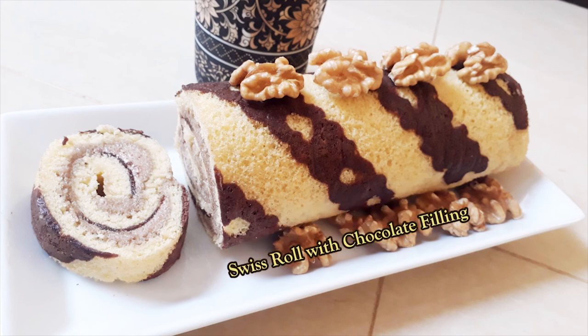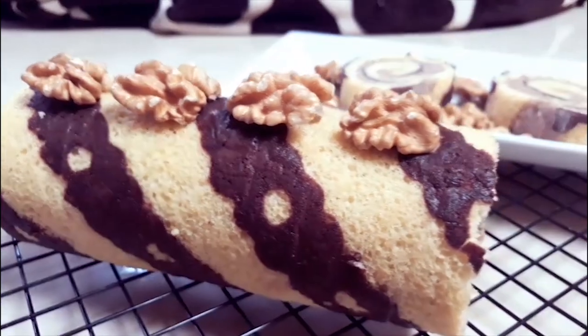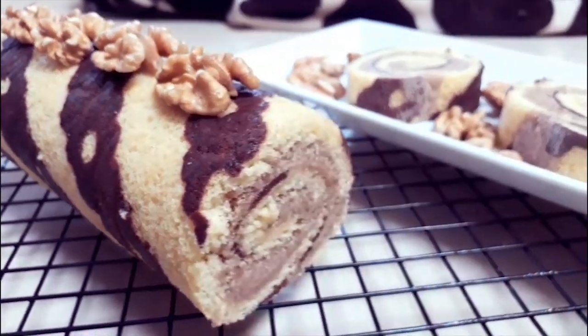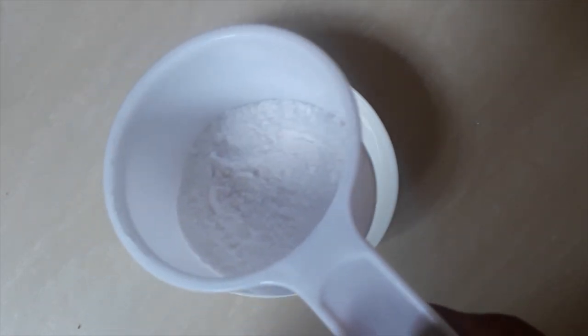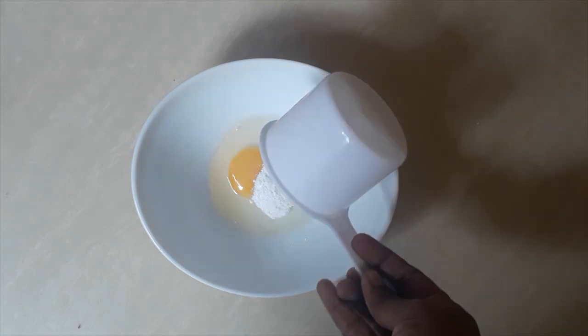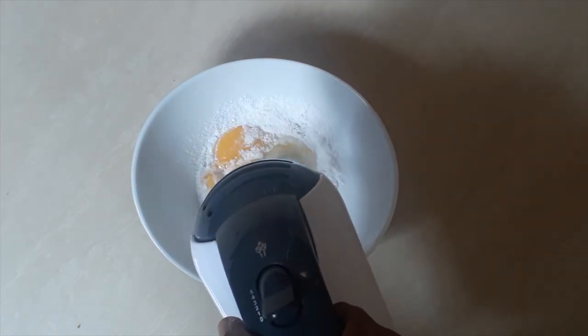Hello friends, assalamu alaikum. Welcome back with another delicious patterned Swiss roll recipe. Please keep watching for my easy method with simple ingredients. In a medium-sized bowl, add an egg with caster sugar and beat until the egg is combined with the sugar and turns out to a pale color.